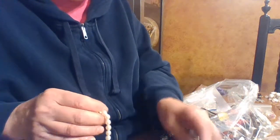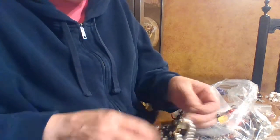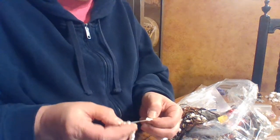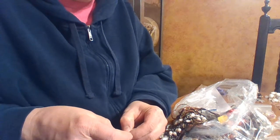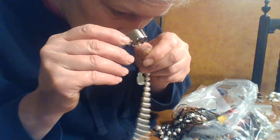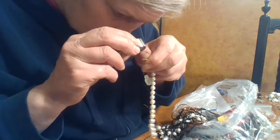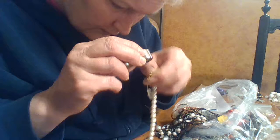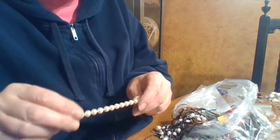It's a pearl necklace and bracelet set, made in China. But you can get cultured pearls from China pretty cheaply now. It looks like there might be a marking on the clasp so I'm going to look at it real quick. No marking there, and no marking on the bracelet either. Somebody must have gotten these as a gift and not worn them.